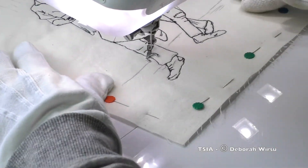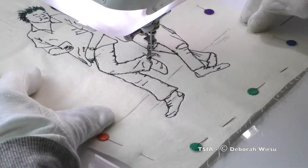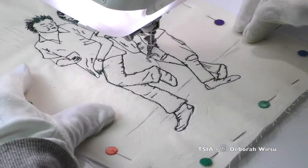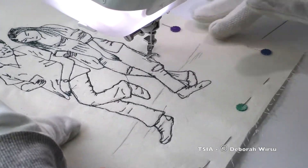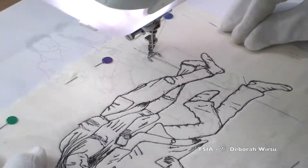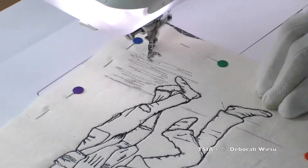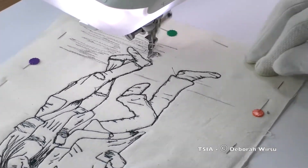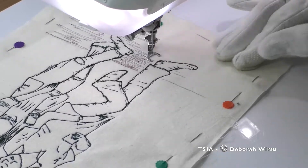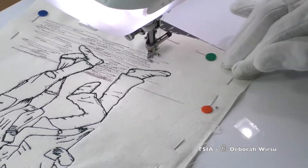Although the thread being used here looks black in the video, it's actually a dark bottle green. As many of you already know, black is a color I tend to avoid using when I can, as I don't always think it's the best choice — pure black can be very stark. Also, I was undecided as to whether to add color to this picture later, but if I wanted to, I felt that the dark green was a good choice, although it could just as certainly have been dark blue, brown, or red.